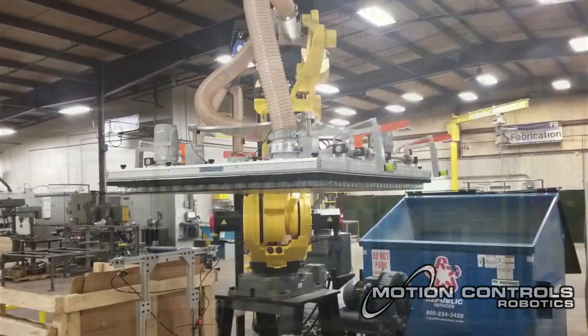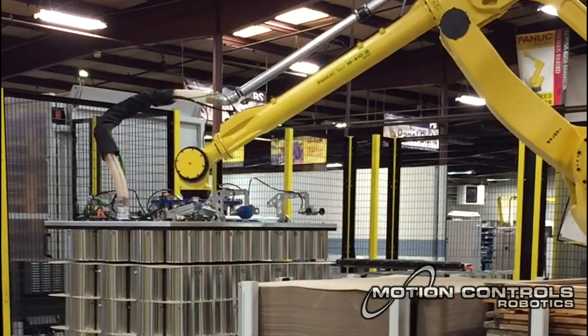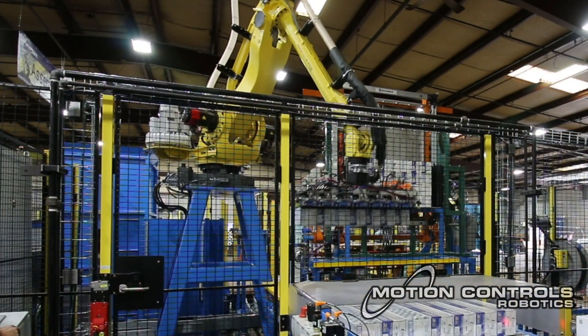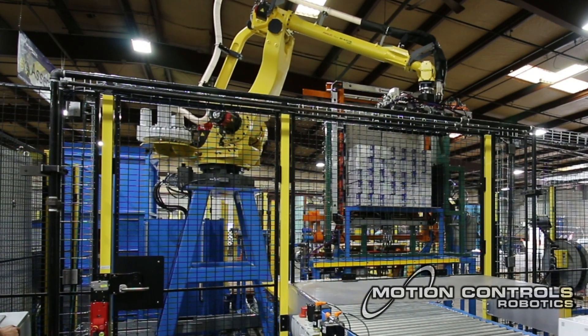The perfect application for the vacuum plenum is picking non-porous material like metal, plastic, or glass. But vacuum plenums are also a great option when picking sturdy semi-porous materials like dense cardboard or cardstock.